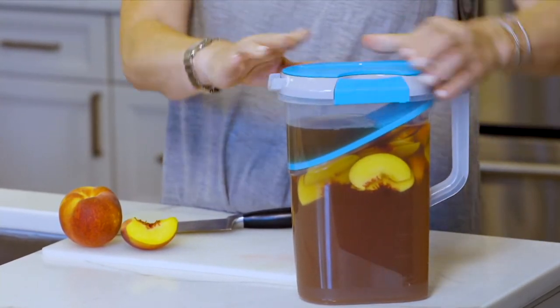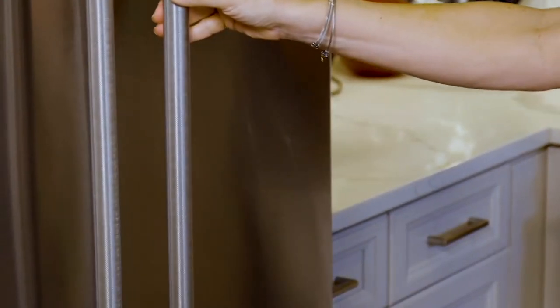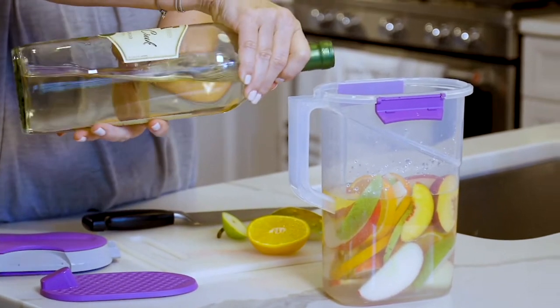Have you ever tried fruit infusions before and they get clogged, they get blocked? Well, they're thin enough to fit in the door of your refrigerator. You put whatever fruit you want inside of it. How about a nice cold glass of sun tea? Or make some sweet lemonade from scratch?